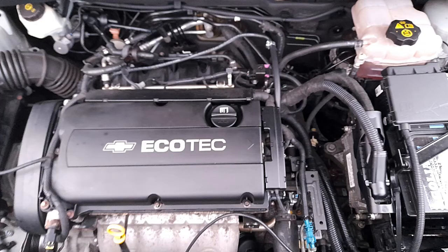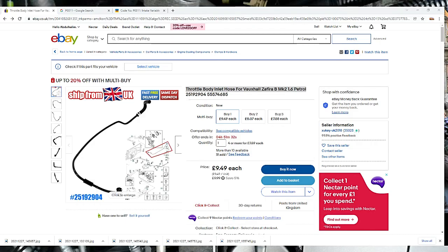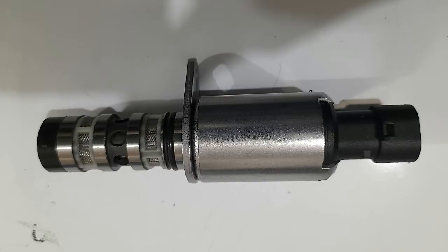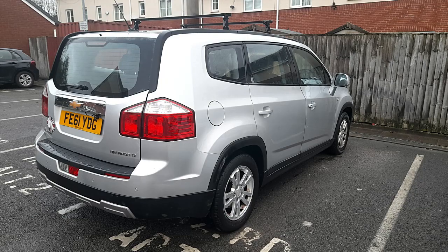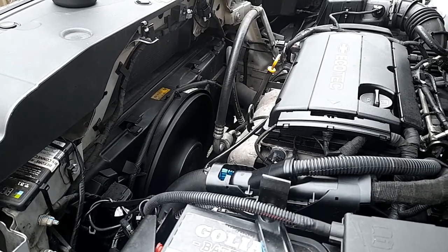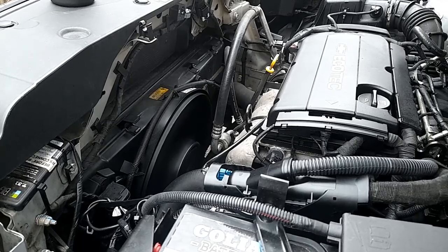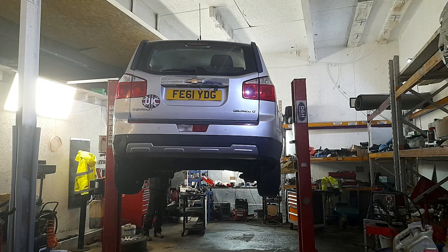In the next video I'm going to show you how to replace the throttle body inlet hose which I had broken. You need to be very careful when you do this DIY yourself. Hopefully this video helps. If you've got any questions or want to know any part numbers, it's already on the video but you can still ask. Stay tuned for the next video on how to replace the inlet hose for the Vauxhall Zafira and Chevrolet Orlando. Please don't forget to subscribe — thank you!